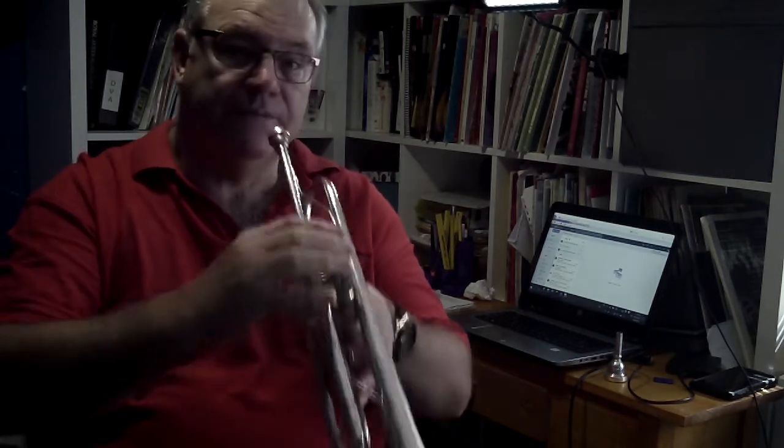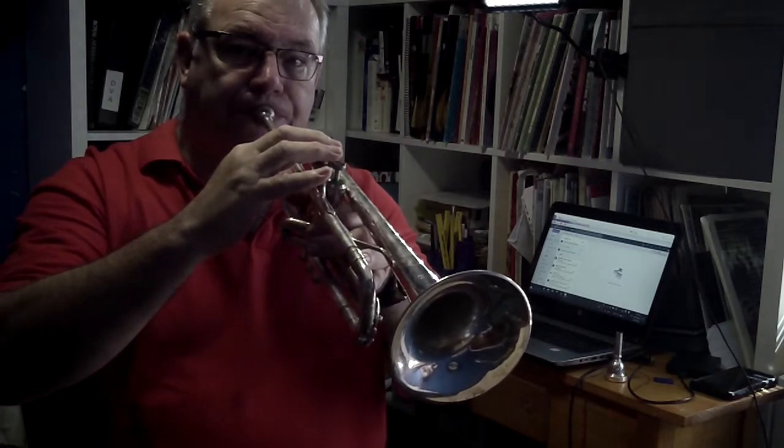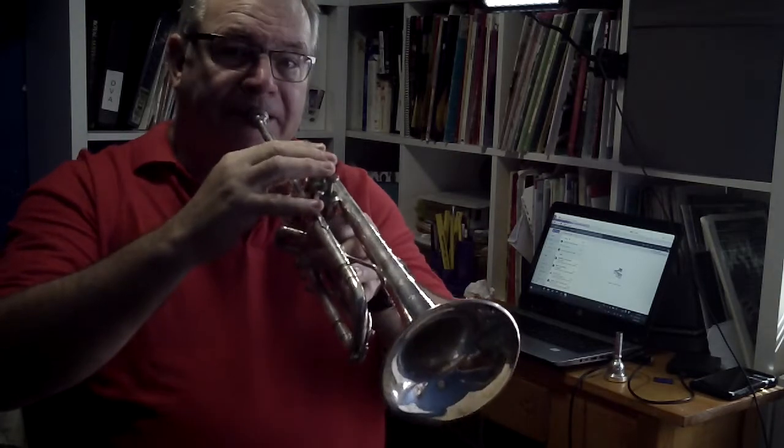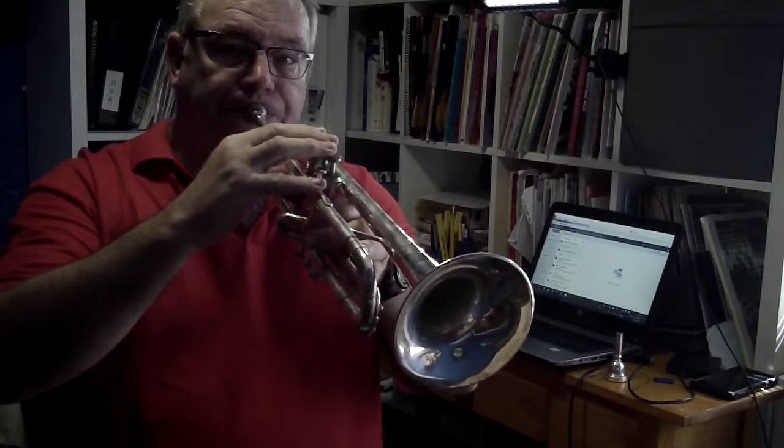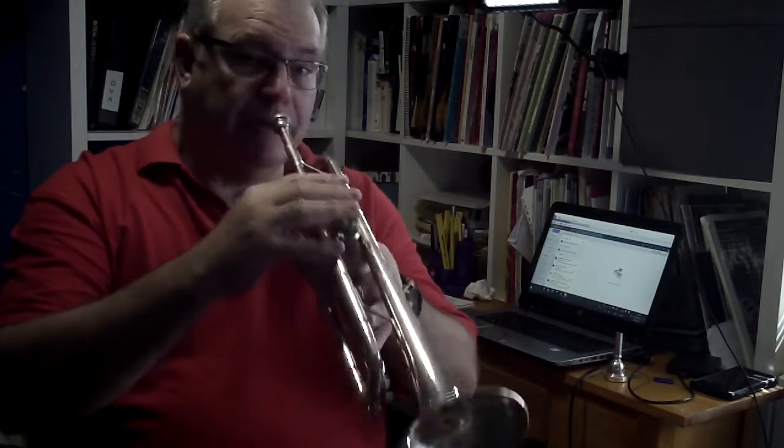Now an F — check it. And then a G. I'm not blowing hard; I'm just blowing enough to get the sound. You can just play your C, D, E, F, and G as you continue up.